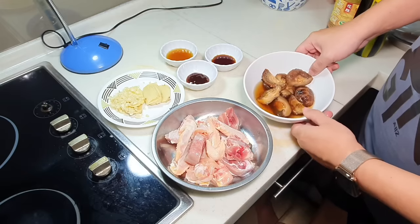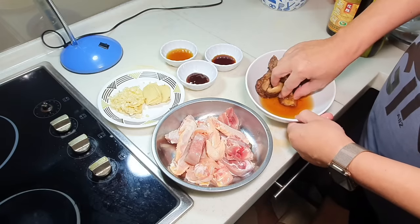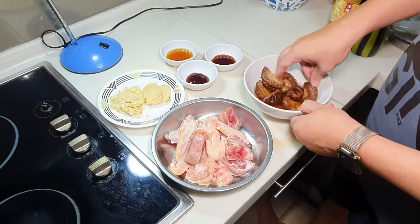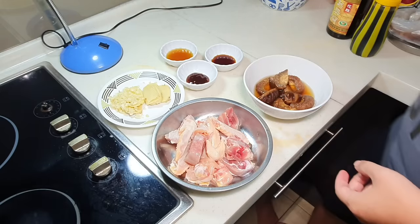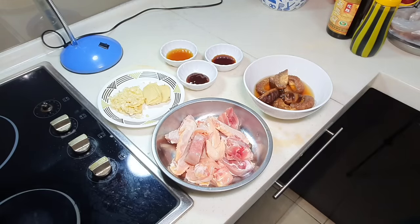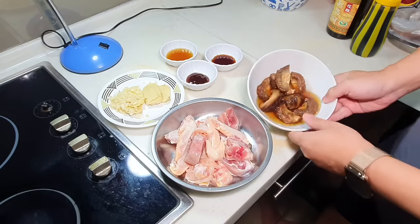I do not throw away the soaking water — I can actually use this as part of the broth later. Like I mentioned, I'm going to make a chicken stew with mushroom.